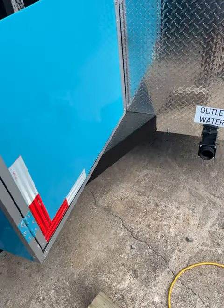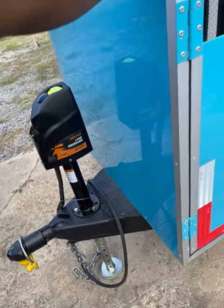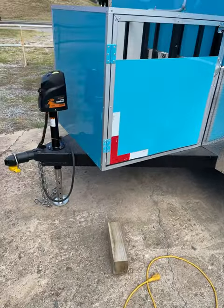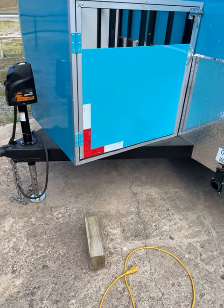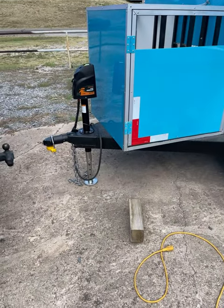once you're inside the trailer, it's going to rock a little bit. You can't see it that much, but it rocks a little bit unless you put jack stands right here on the corners. On an 8x16 it's going to rock more because it's a little bit longer. So that's the only thing.